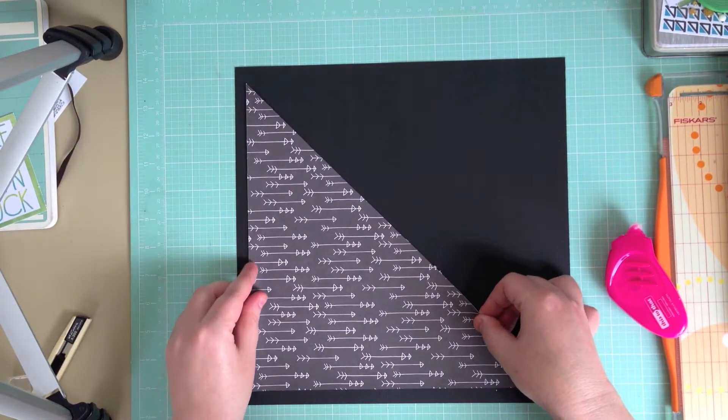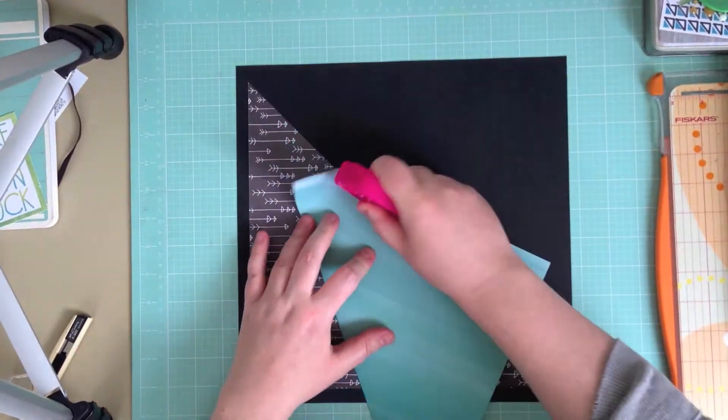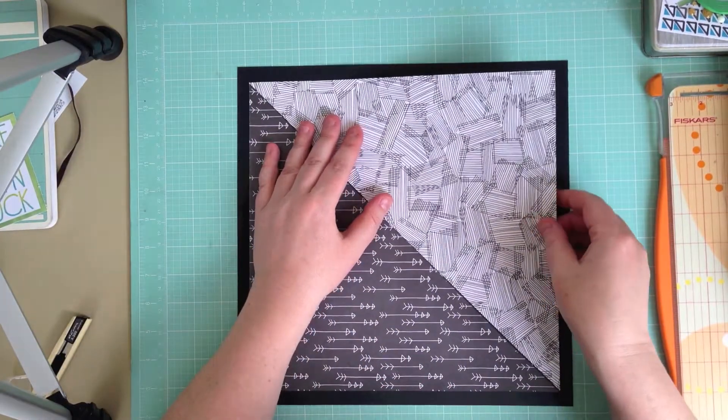I've actually started with a piece of black cardstock from my own stash because I wanted to use the two Amy Tangerine papers in a diagonal pattern, and I needed a strong base to put it on.